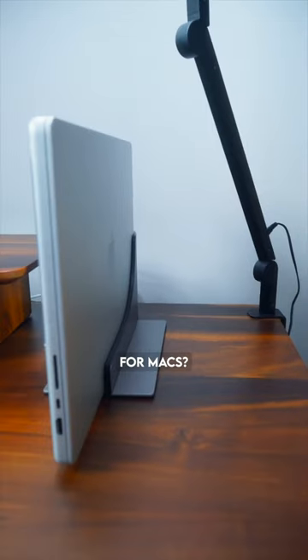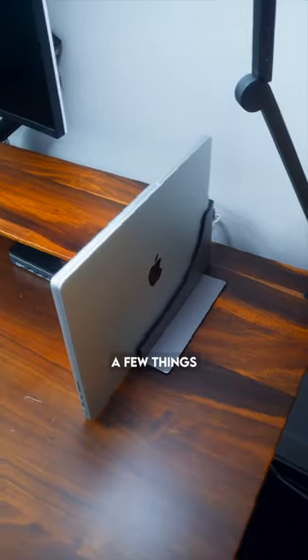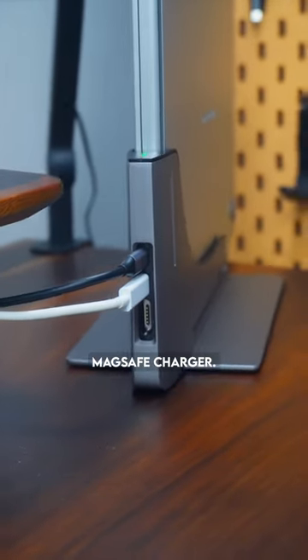What do you think of docking stations for Macs? This is the Ascrono MacBook docking station. A few things I really like about it is that it allows you to connect both Thunderbolt ports at the back, plus it has a connector for your MagSafe charger.